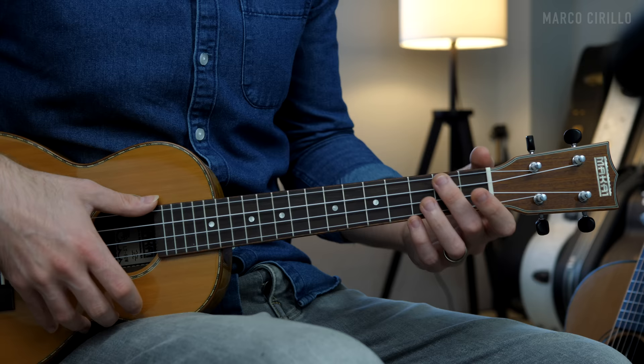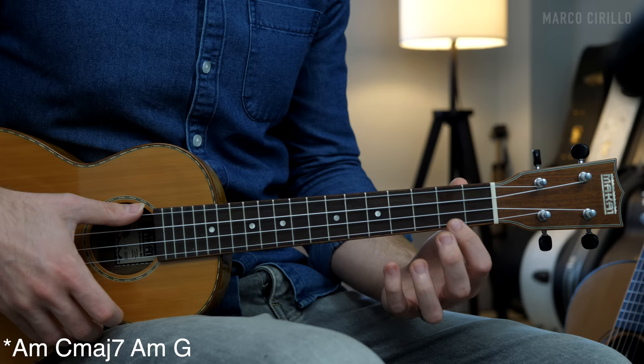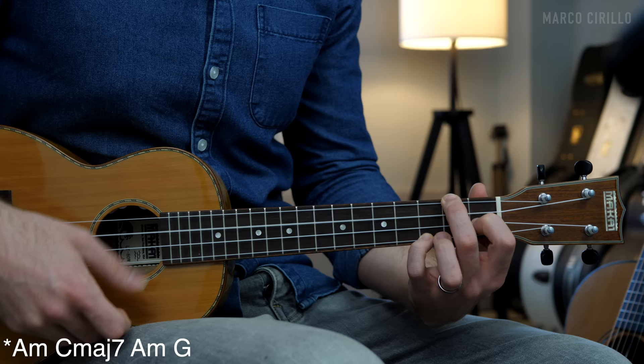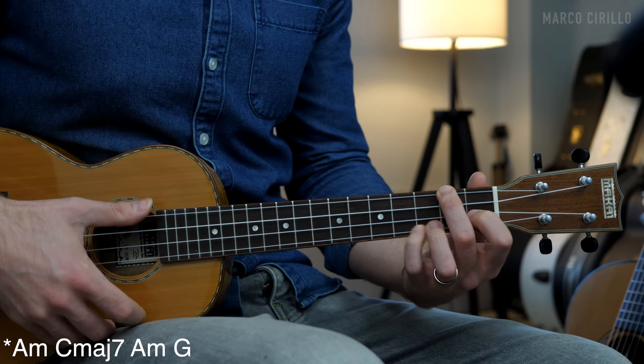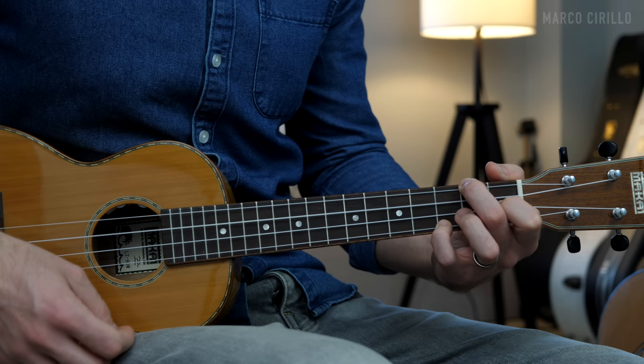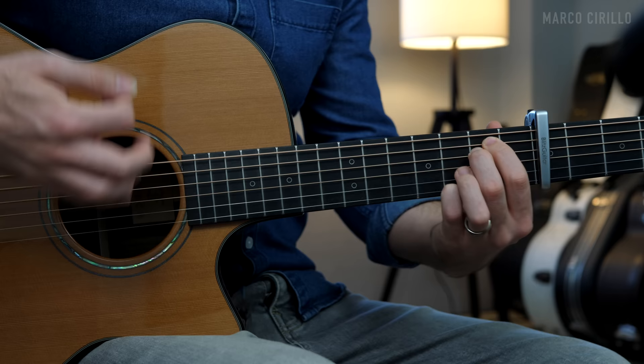With a lovely finger-picking pattern. The chord progression itself is extremely simple — you can literally just strum the chords. We have the E minor chord: frets 0, 2, 0, 3. The beautiful C major 7 chord: open, open, open, 2. The F major chord with the voicing on fret 3: frets 2, 0, 1, 3. And the G major chord: 0, 2, 3, 2. You can literally just strum these chords — even on guitar it's still a beautiful thing.